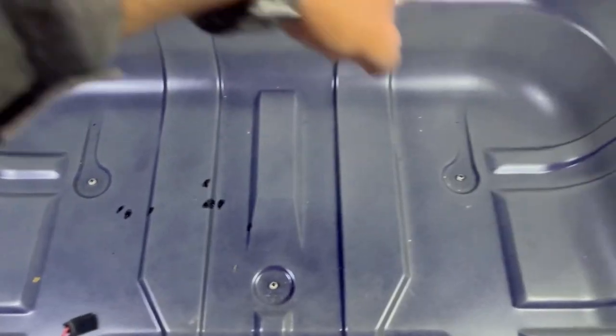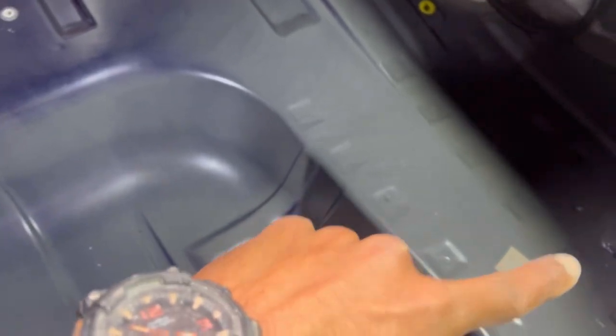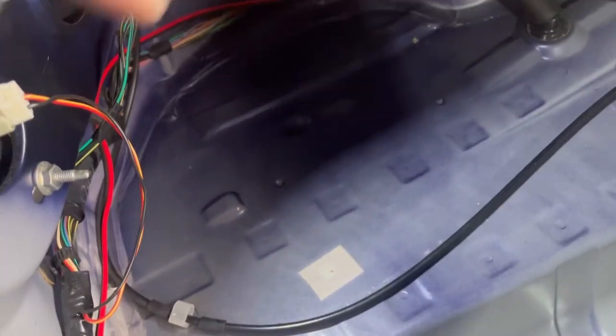A good example would be this big flat surface here and this section over here. I'm going to start with this big flat section in the middle, then take care of the big flat section on the right side — one long strip along here and then a big sheet over here in this section.